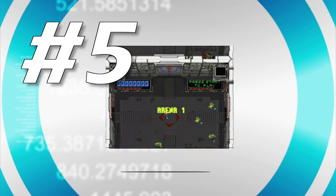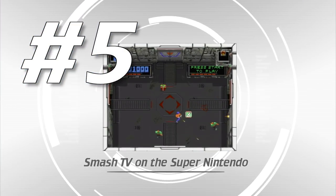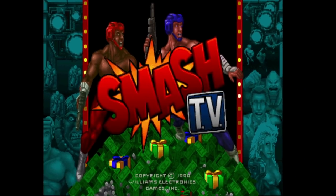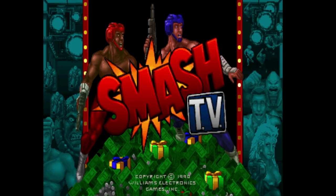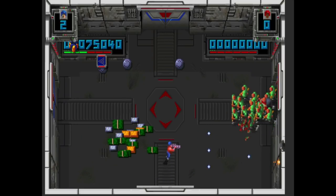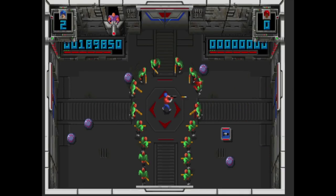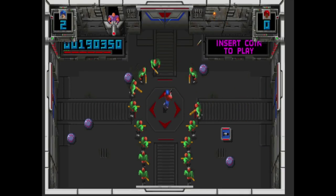Number five: Smash TV on the Super Nintendo. Smash TV is a hugely addictive arcade game. It borrows its theme from the movie The Running Man, where you're playing for your life in a game show setting. This was always a favorite game to play with friends while waiting to watch a movie at the theater.